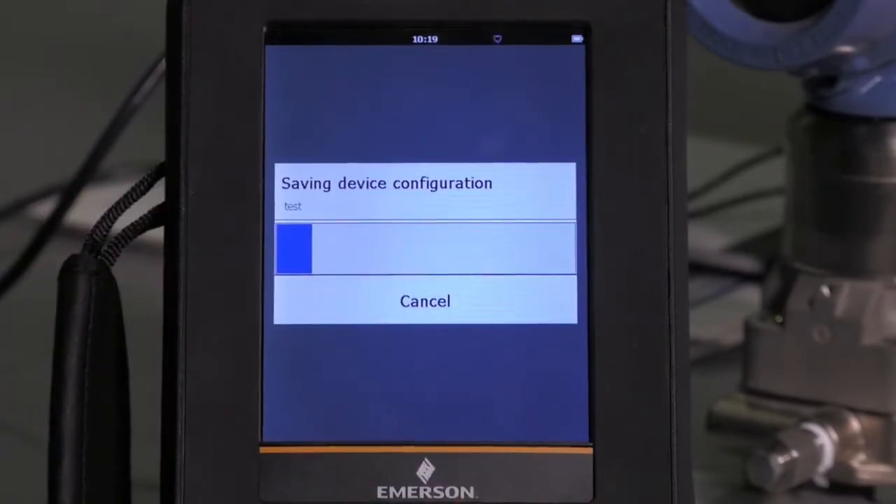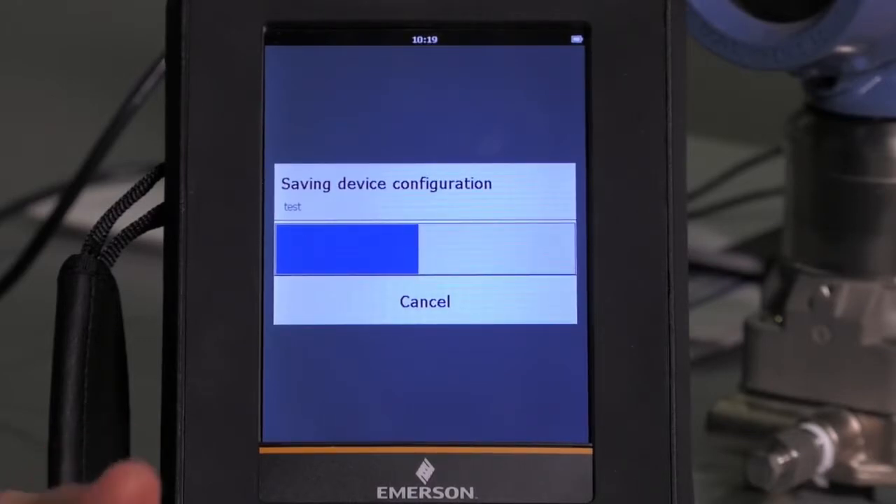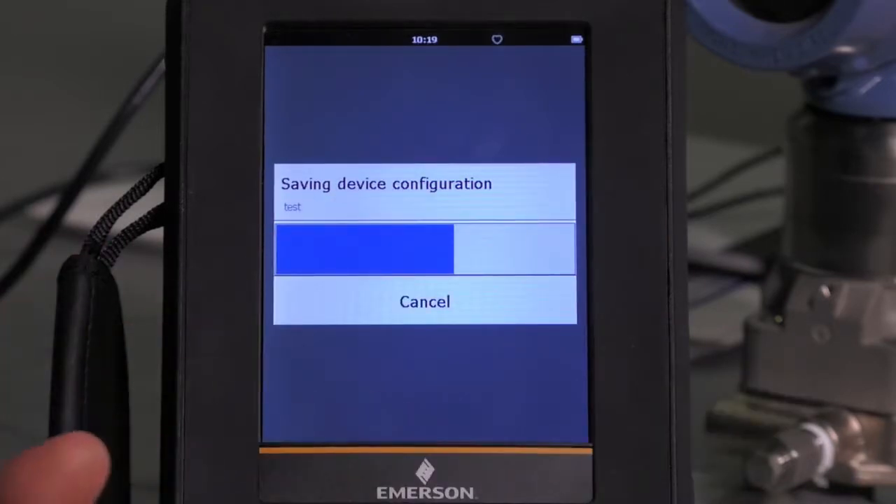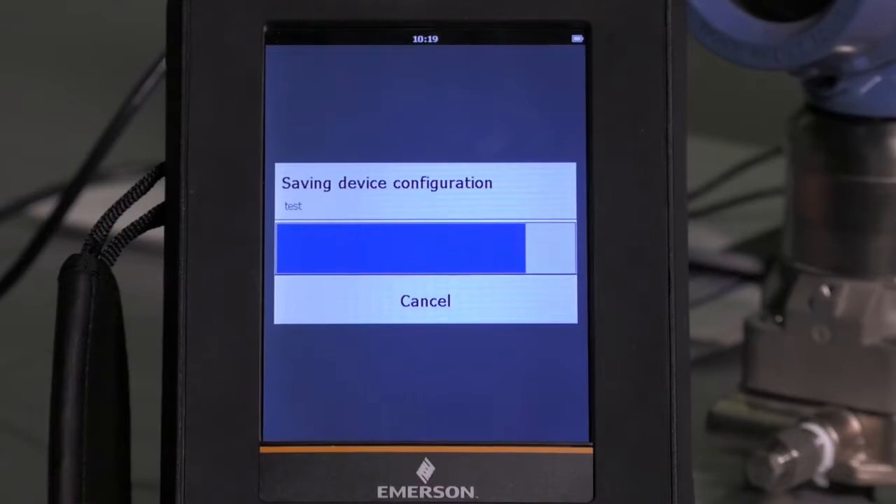Now while that status bar is showing — that blue line — we'll talk about the possible applications: to be able to save that configuration offline to refer to later, or to transfer it to other like devices. Devices need to be the same make, model, and revision because it's based on the device descriptor file. So as that finishes, we will see that we have saved that configuration.